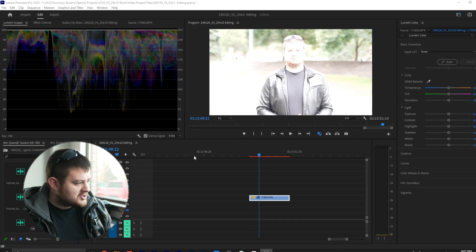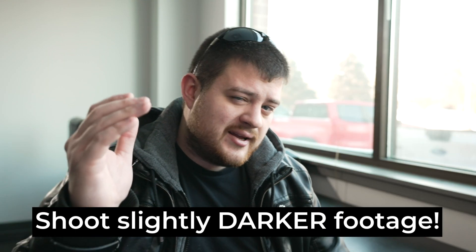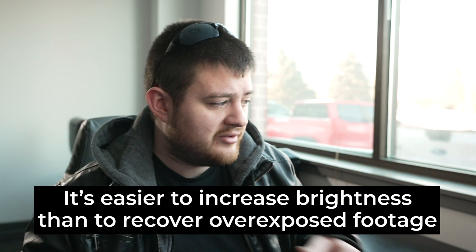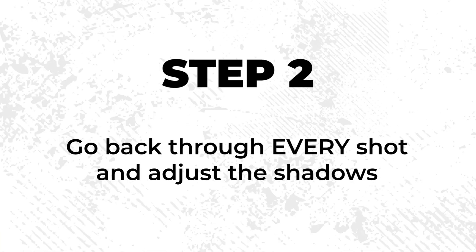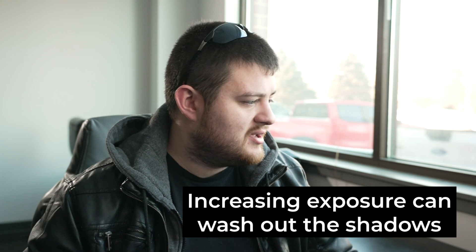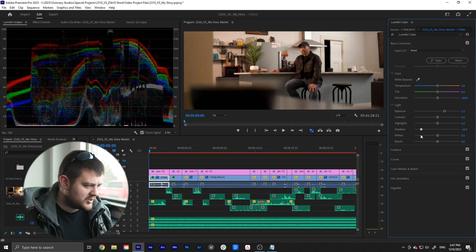Now, if your shot's overexposed and a lot of your waveform is smashed against the top, there's only so much you can do to recover that. Generally, you want to shoot slightly darker than your final desired result, because it's much easier to increase the brightness of a video than to recover overexposed footage. Step two is to go back through your footage and adjust the shadows. When you increase your exposure, it can wash out the shadows, so you'll want to bring down your shadows a bit to compensate.